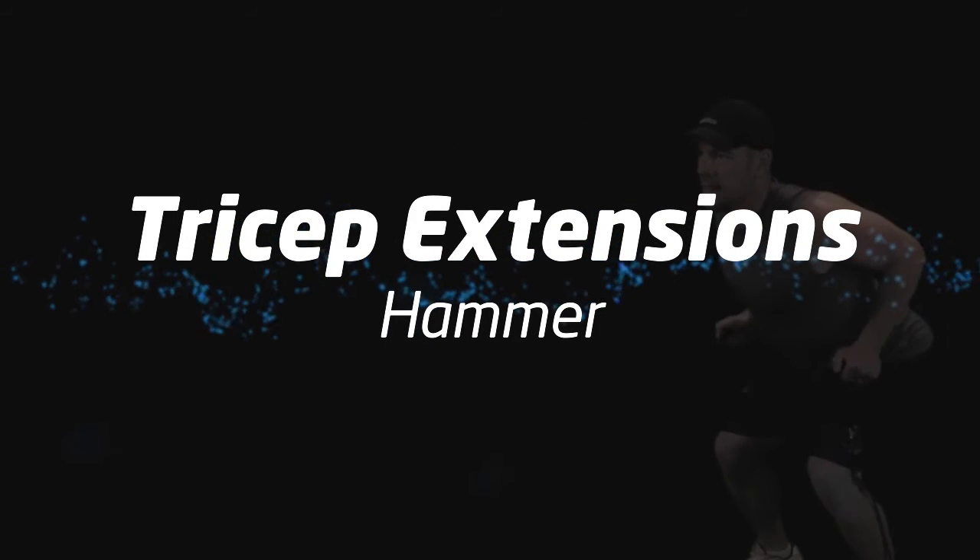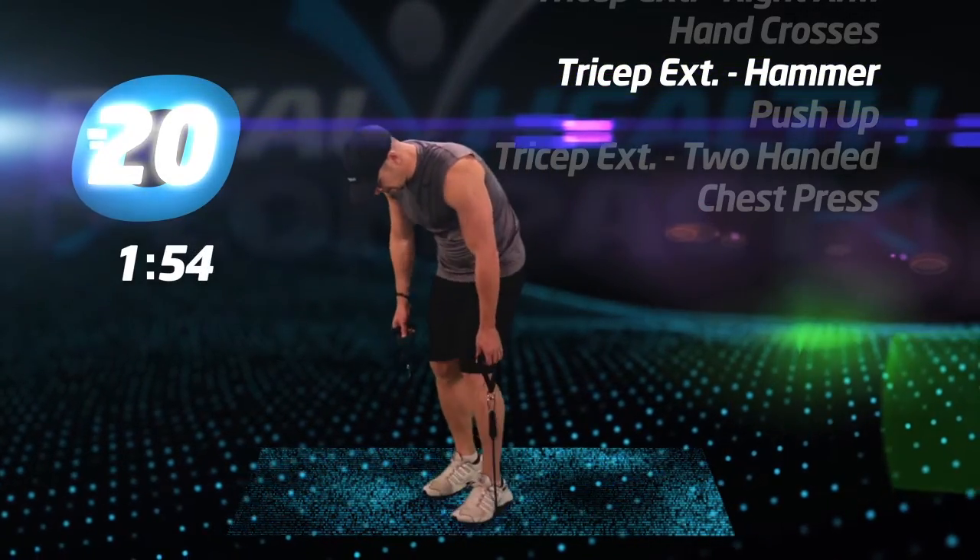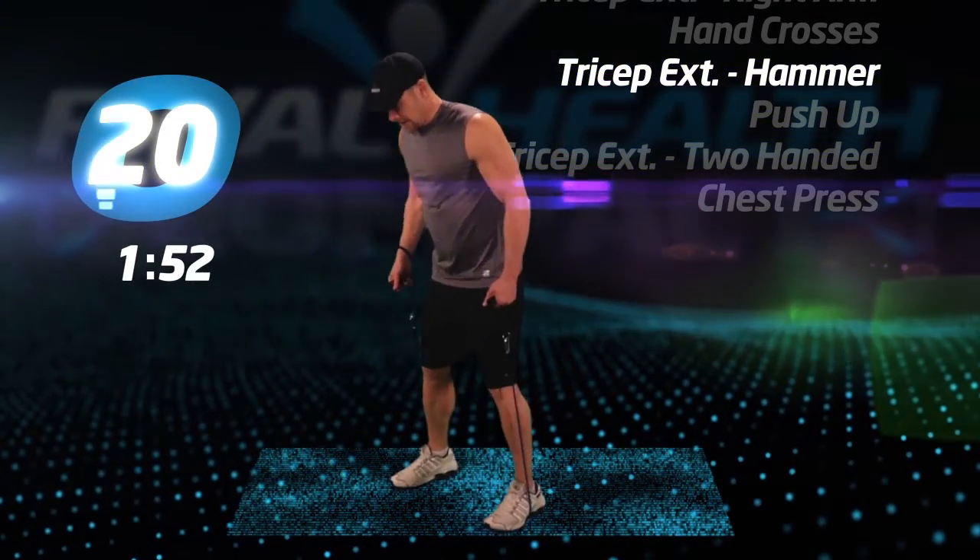Tricep extensions, hammer. You should be getting the hang of these. Just make sure your thumbs are facing forward and go.